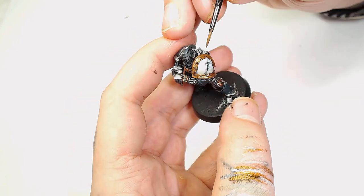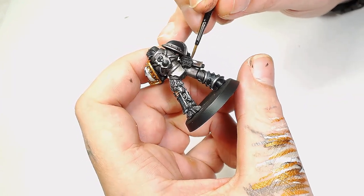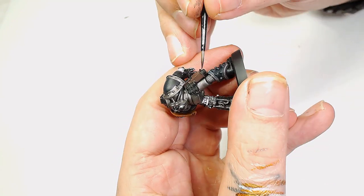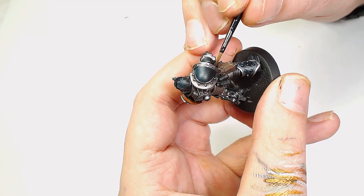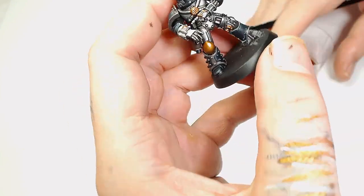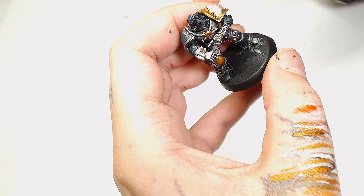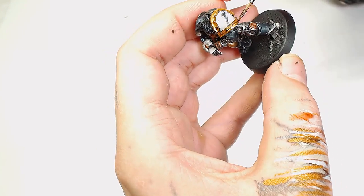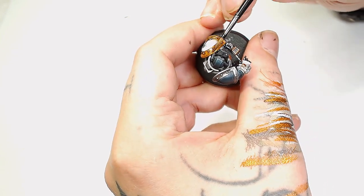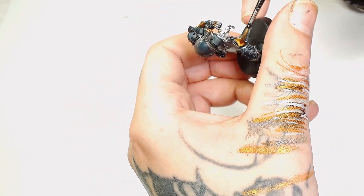For the holster we're going to use a very simple combination starting with Dryad Bark by Games Workshop as the base. It's really important to bring out these extra details because there's so much metallic on the model - you want to put effort into drawing the eye away from all the metallics. Next up is a Reikland Fleshshade wash, watered down, going over the Victorian Brass pieces. This is going to warm that up considerably and make it contrast with everything else. Do this in several thin layers until you get the look you desire, building up that color gradually.